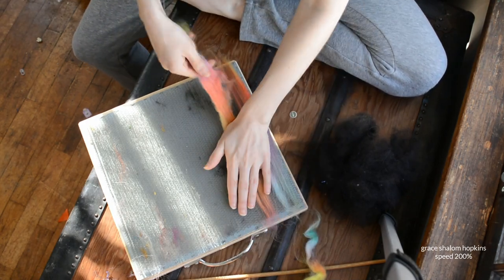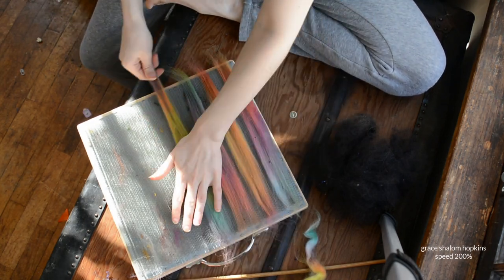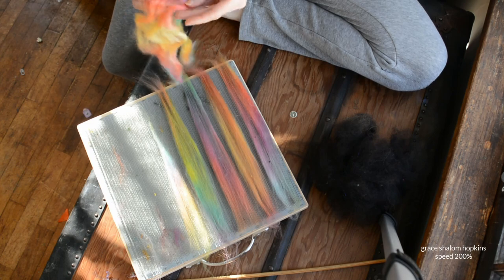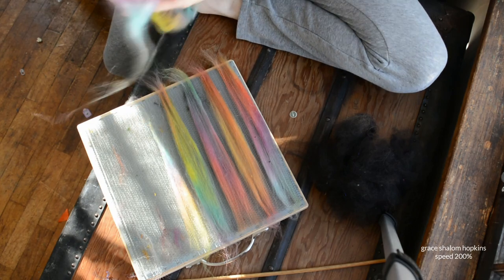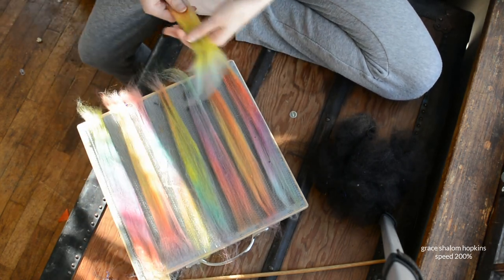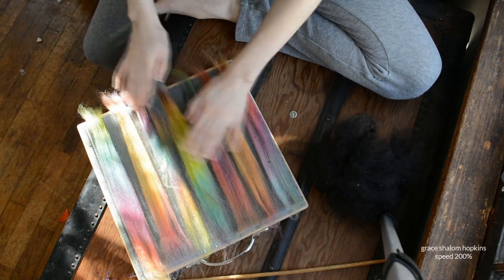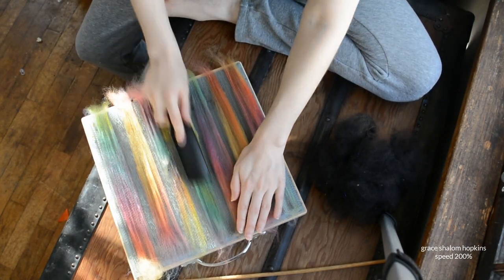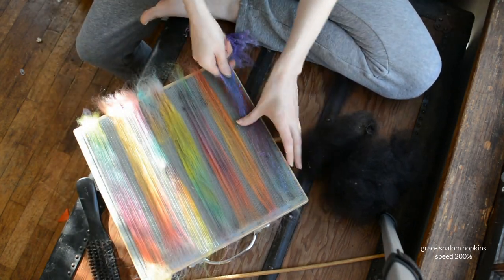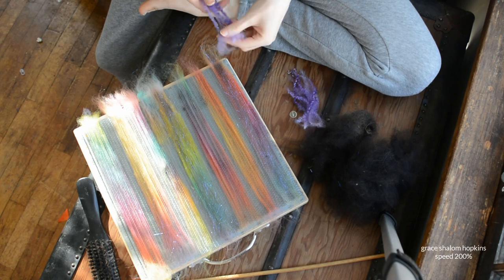First, you lay your fiber at the top and then slowly draft it against the board. What you're doing is literally just drafting the fiber against the teeth of your blending board. I find that opening up the fiber — on comb top especially — really helps it stay where you want it to be. Because if you put too large a piece down — just the whole clump of comb top right there — you're going to have a clumpy mess. You want it to be drafted and combed through the teeth of the blending board. It is a prepping tool after all. If you just set fiber on top of it, the fiber will go in all different directions and it's going to be problematic.